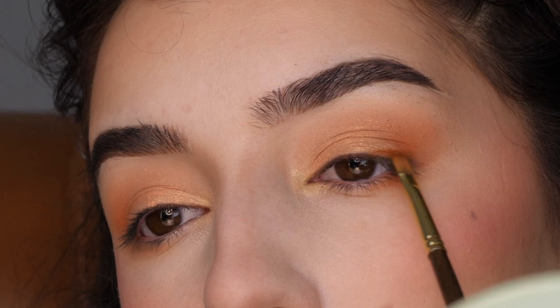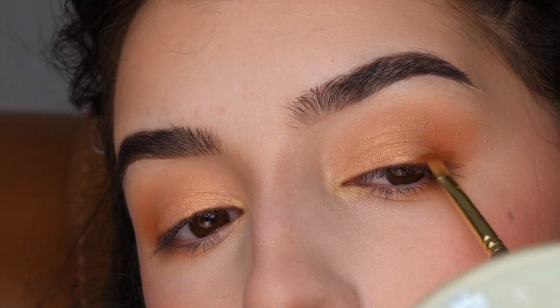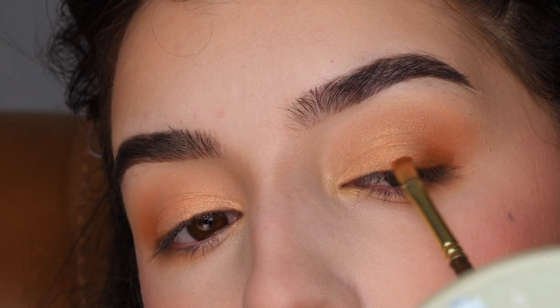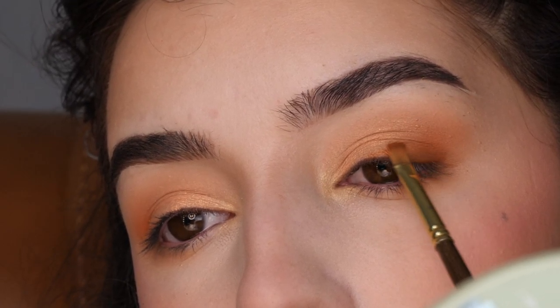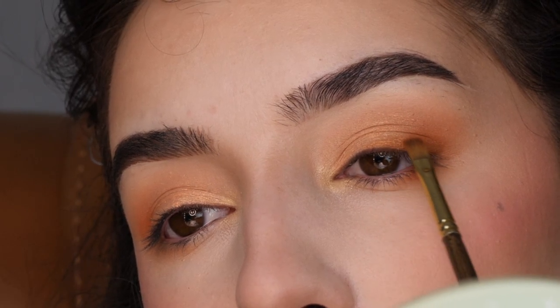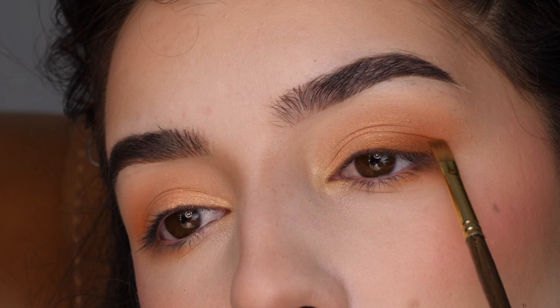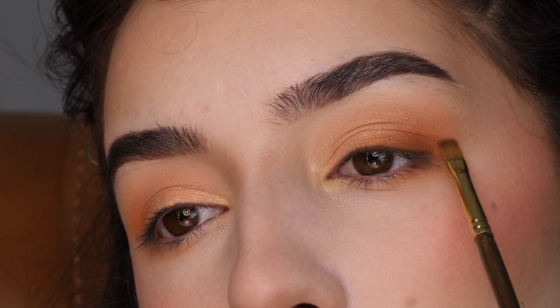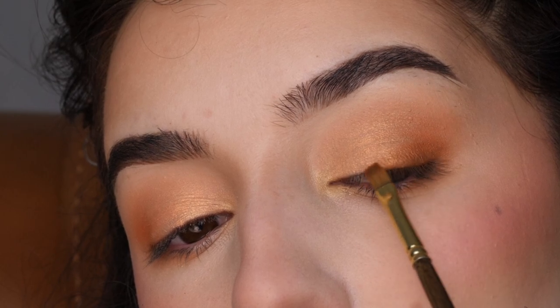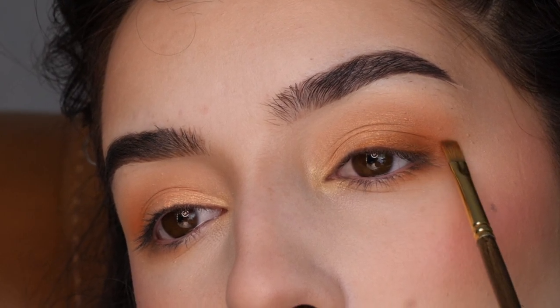With that same brush again in Worker Beat, I'm applying that to my lash line in the outer corner and then just feathering the edge. I just want it to be on the lash line, starting about halfway on the eyelid and then bringing it into that inner corner about where my crease starts. Just lightly feathering the edges.